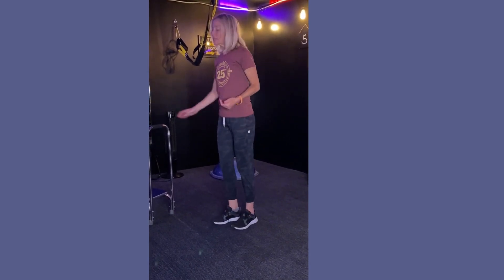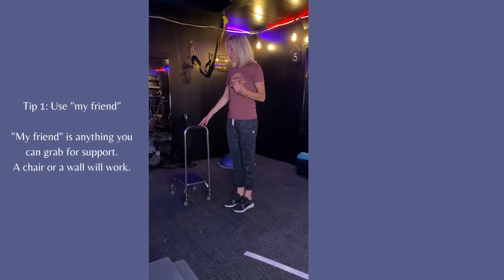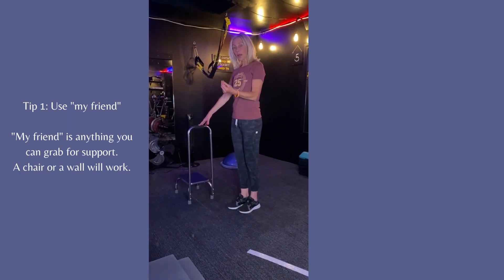What we're going to do is a lunge. If you need something to hold on to for support, here is my friend. What you do is you're going to go forward, a lunge, and then back.